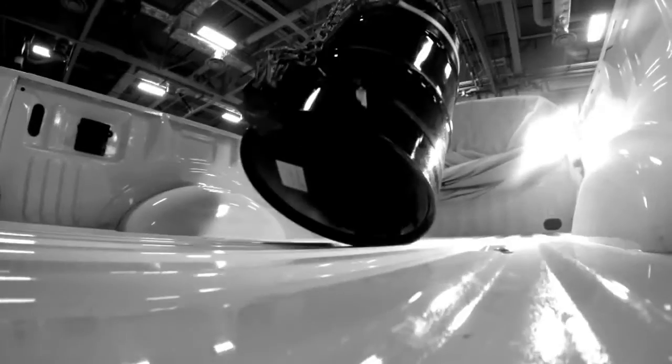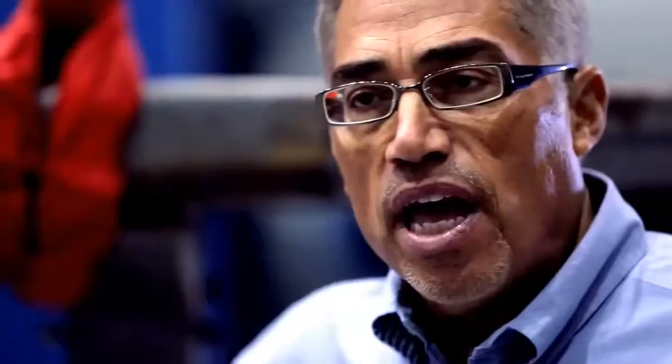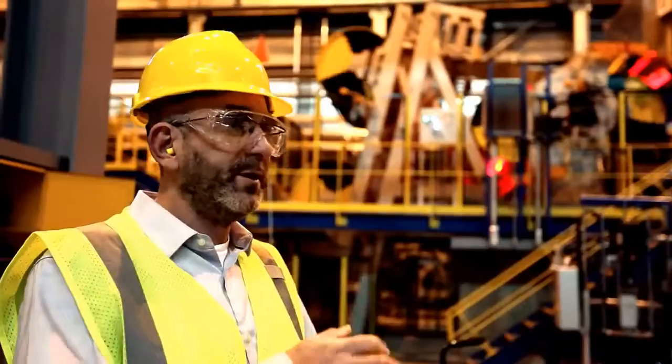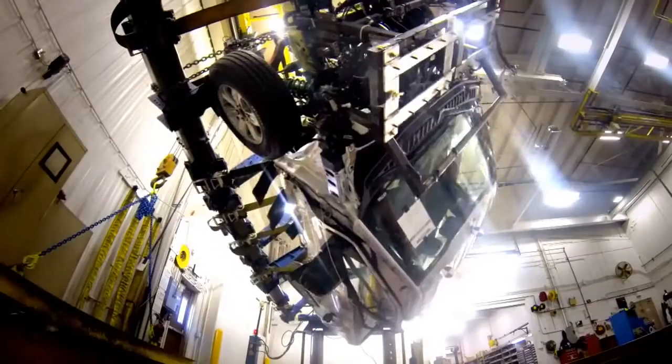The conclusion was inarguable. Light weighting translates into more capability, more efficiency. We looked at a number of different scenarios, and aluminum was clearly the best material to take significant weight out of the vehicle.